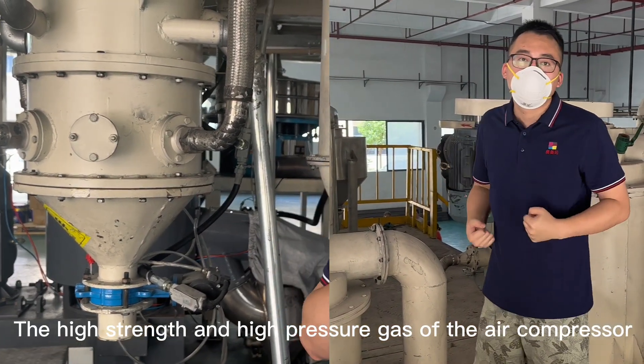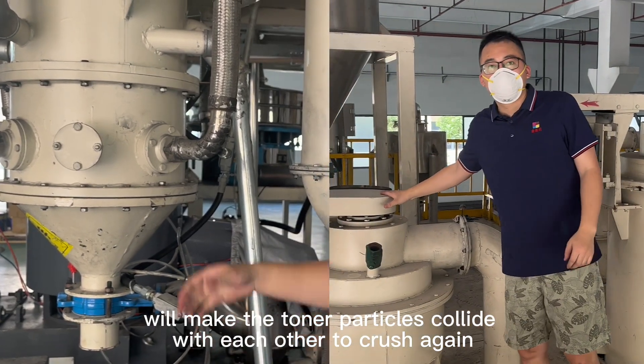The high strength and high pressure gas of the air compressor will make the toner particles collide with each other to crush again.